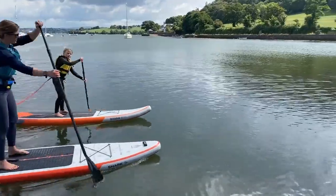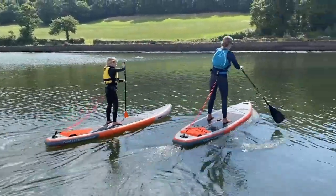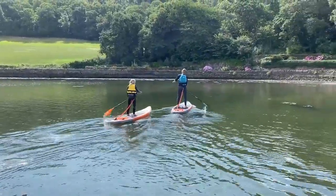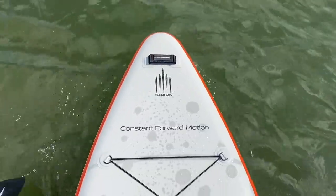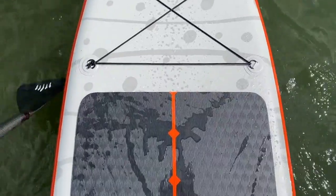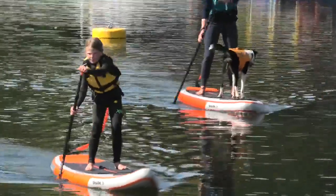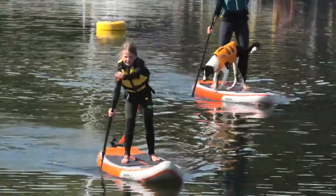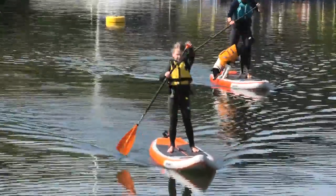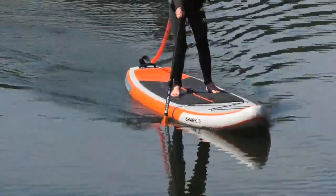So as you can hopefully now see, there are lots of things to consider when choosing the right board. Considering your height, weight, ability and what you want to do on your SUP will help ensure you pick the right board for you. Get it right and you really will have a board that is easy to paddle and will perform well on the water. We hope you found this video useful. We'd like to thank SharkSup for sponsoring this video — they are a great example of a brand with a great choice of boards to suit every rider size and ability.